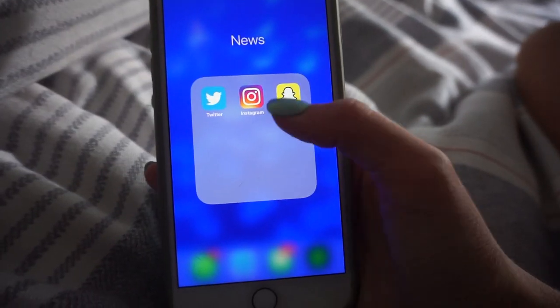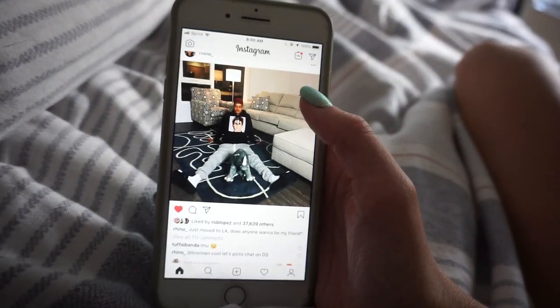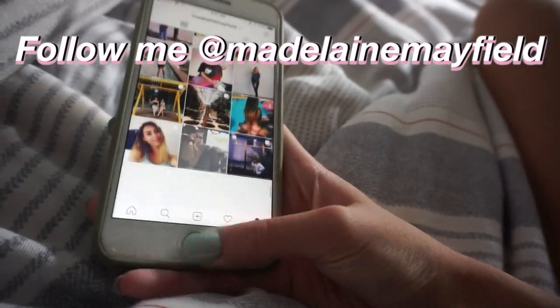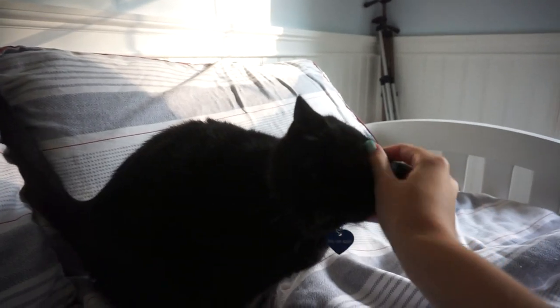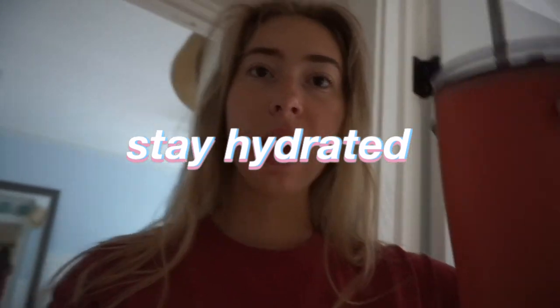So when I first get up I normally just check my phone — I'll go on Snapchat, Twitter, Instagram, see what I missed last night. You guys can follow me on Instagram if you want to. Most mornings my cat will be on my bed so I'll just wake up and pet him. When I first wake up I like to drink this whole thing of water. It's really good for you to drink a lot of water in the morning, and then I'll go downstairs and eat some breakfast.